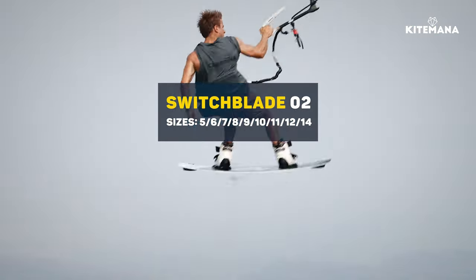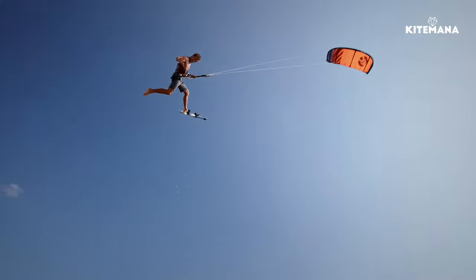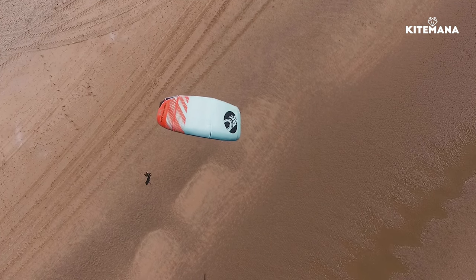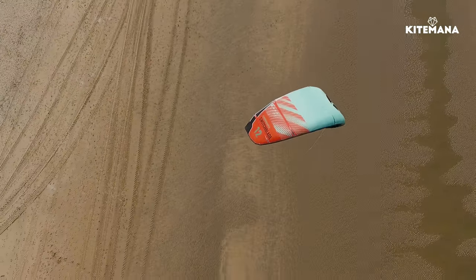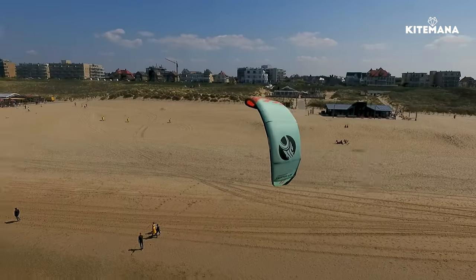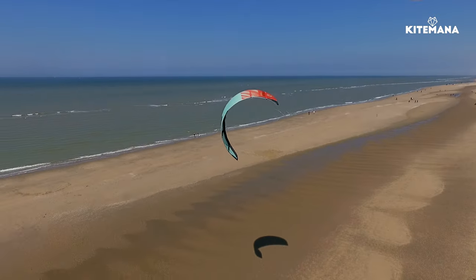What really makes the Switchblade stand out is the fact that it has a really big sweet spot, making it really easy to boost and jump. When you want to improve your height records, it really makes it easy to go even higher than before. The shape of the kite gives a really easy upwind performance, and the kite has great low end — especially in the low and mid range it's really easy to fly, great for beginners to intermediate. When you push to the high end, the five struts make the kite super stable so you can really send it on the water without losing any performance.